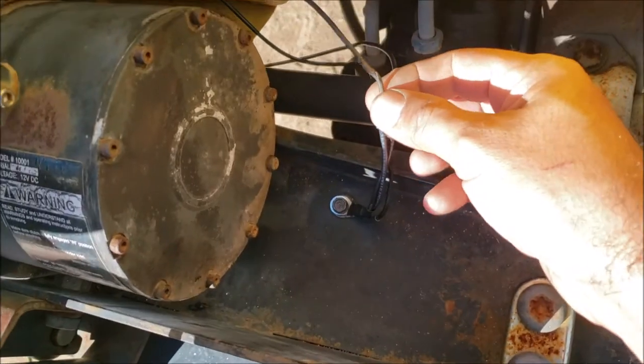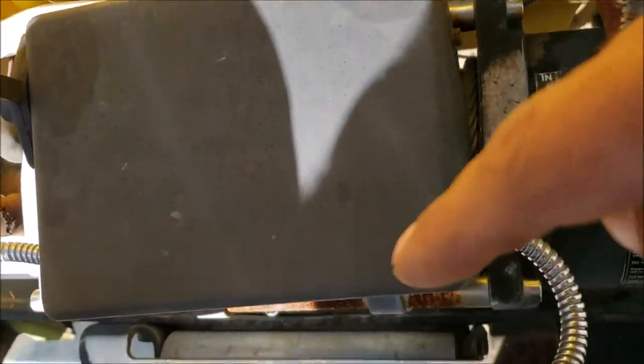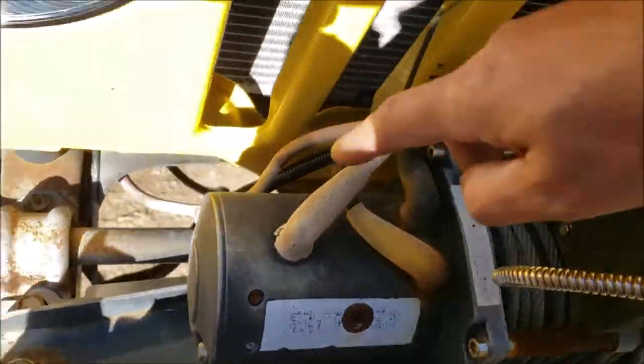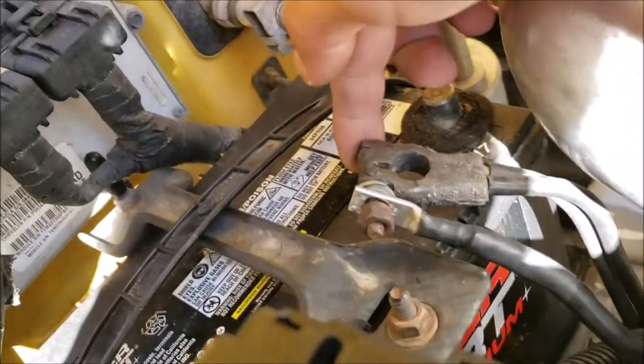The ground on the winch is bad — I have to replace it. I'll probably wrap them in that plastic loom, but you can see the two power wires come into the control box and out through a piece of black plastic conduit that runs along the winch cables. Now everything's ready to go and we can hook the negative battery cable back up.